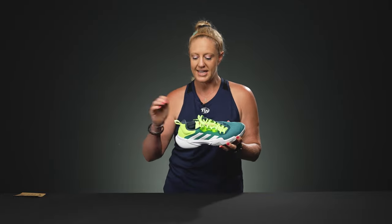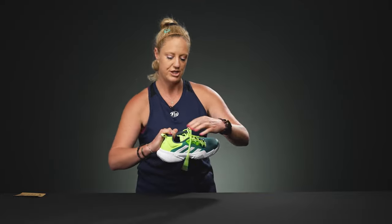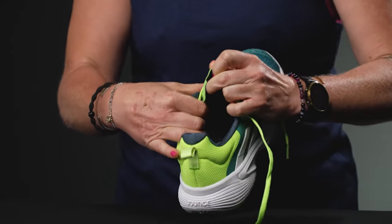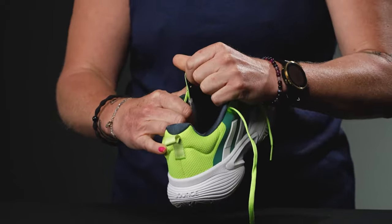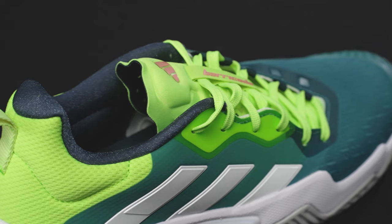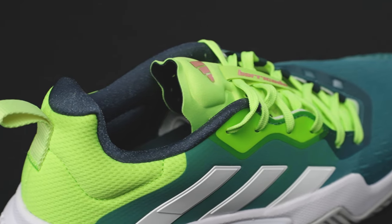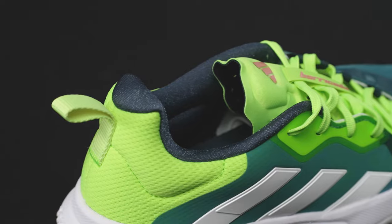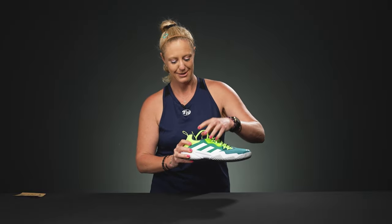Speaking of fit, they have re-engineered the tongue of this shoe — really cool. They've listened to all your feedback. Once you get your feet in there you're really going to feel cinched in, super comfortable. They've also updated some of the cushioning and the way that your heel sits in the shoe. I personally had some rubbing issues and a long break-in with the original version, and that has been fixed, which I'm super excited about.